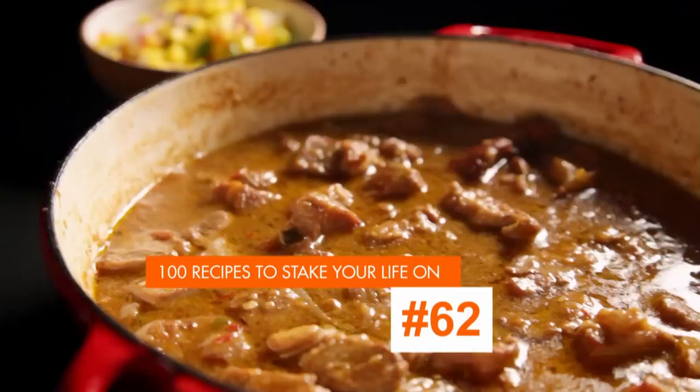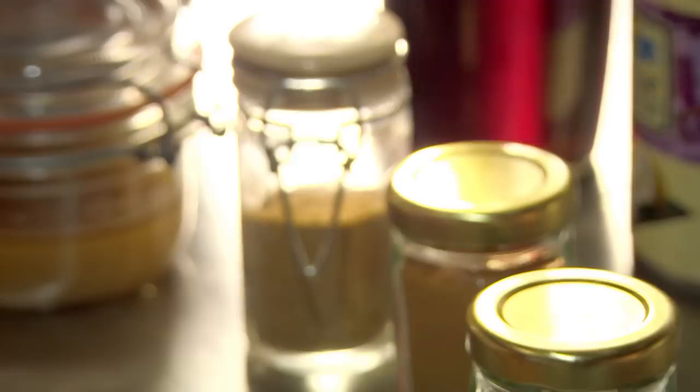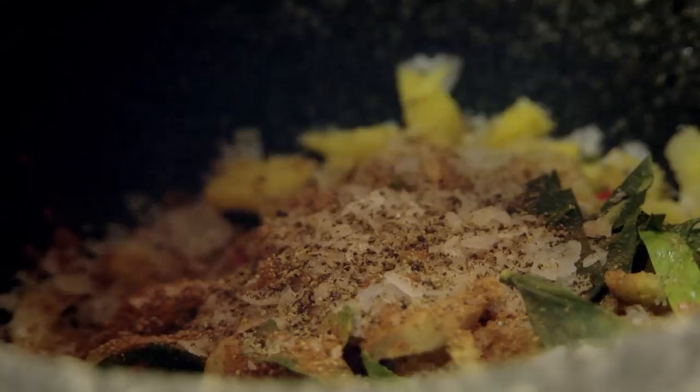For the curry paste, add chopped lemongrass, chili, fresh ginger, garlic, and kaffir lime leaf to a pestle and mortar. Next, put in aromatic ground cinnamon and coriander, a pinch of salt, and black pepper, and bash it into a rough paste. Finally, add olive oil to loosen, and your paste is done.